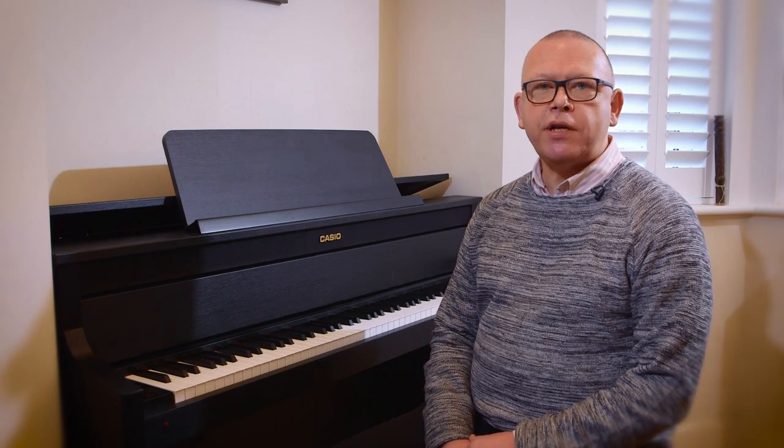Hello, I'm Graham Fitch. I'm a pianist and a teacher of piano and I'm bringing you this series of videos on the Casio Grand Hybrid from my studio in Wimbledon.